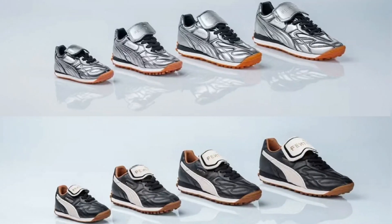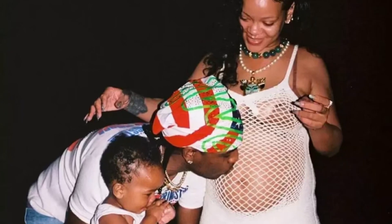They're coming in a full size run so you can get out the whole family, and they're retailing around £140 to £150 for adult sizes, which is not bad at all. Rihanna even stated that the reason for the full size run is because now she's got kids, she wants them to be flexing her designs too.